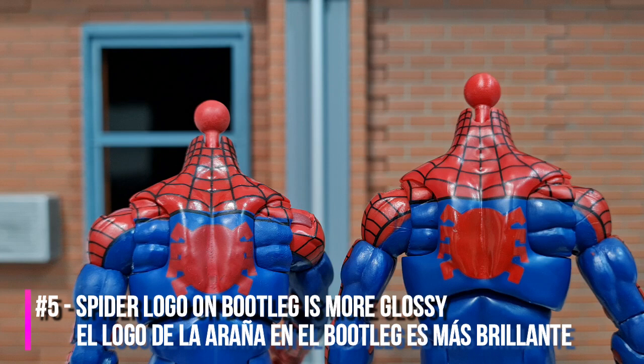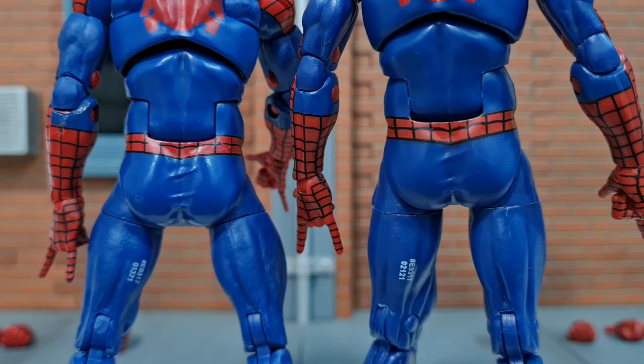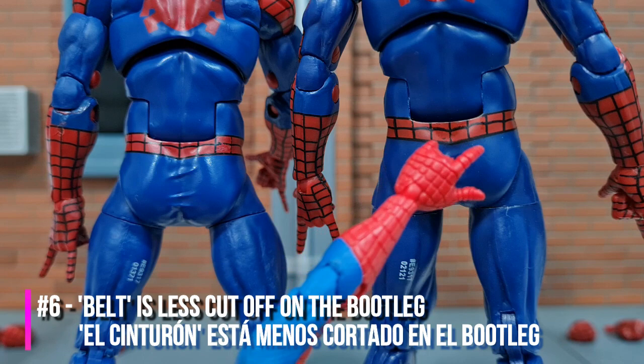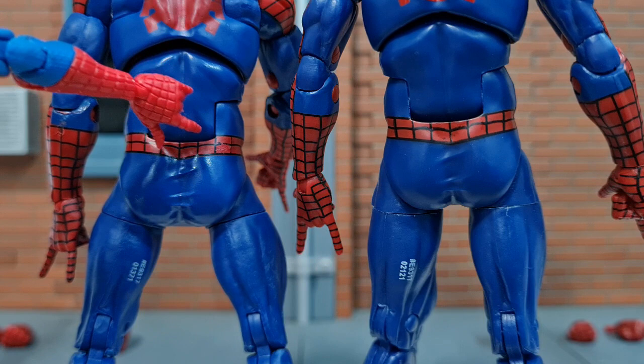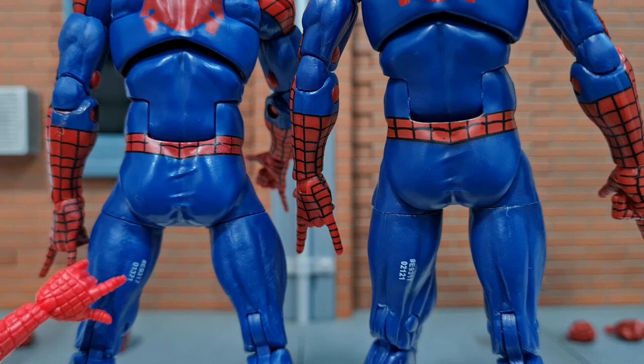The spider logo on the bootleg is very much more glossy compared to the spider logo on the original figure. The belt design on the bootleg also looks kind of better because it is less cut off compared to the original. On the original you can see that quite a big amount is cut off from the top part of the belt at the ab crunch area; on the bootleg it's so much less. Both of them have the serial number printed at the back of the left thigh, so you can't depend on the serial number to check authenticity.